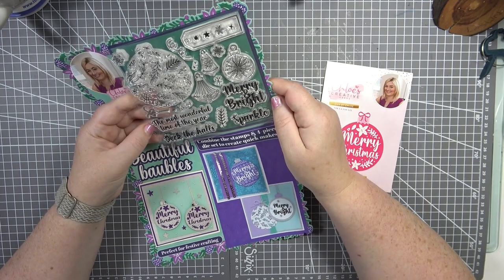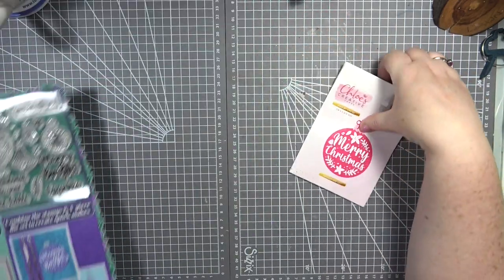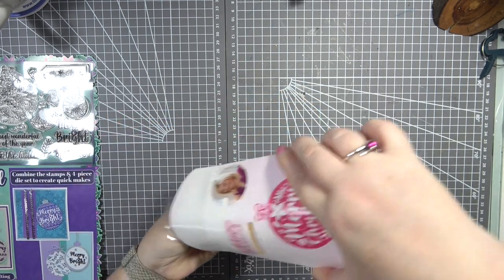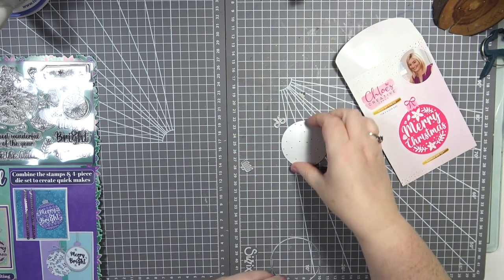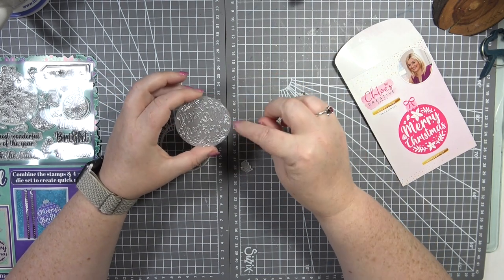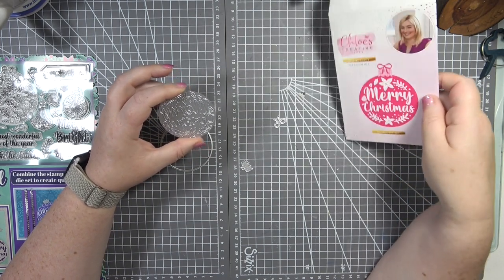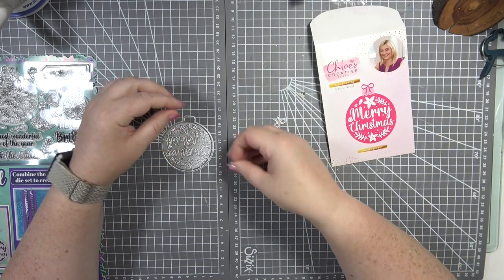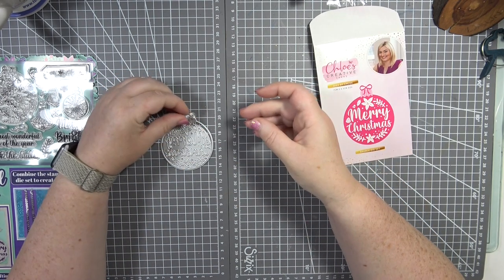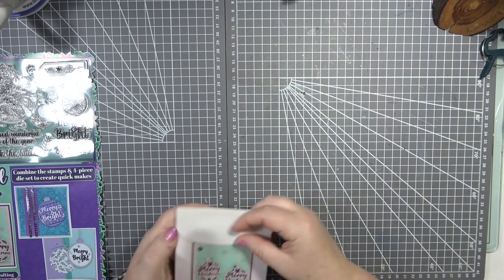We've also got 'Merry and Bright' and 'Sparkle' — I've got an idea I can't wait to try! Then we've got the dies. You get four dies: the bauble shape, the 'Merry Christmas' sentiment — which I really like because it doubles up as a sentiment — the top of the bauble, and a little bow to go on as well. How cute is that? That is the gift set this month.